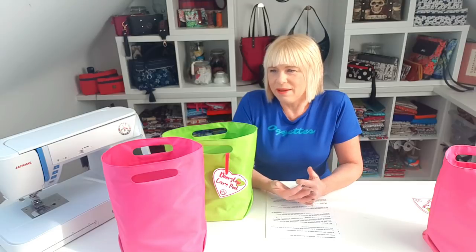I was thinking as a bag designer, what can I do to help? Obviously I can make a pattern to give you a distraction as sewers, something to do to fill your time, but then I thought, well, is there something that would also help others, that we could share and would really show that we care? So I've come up with the Doorstep Care Pod.